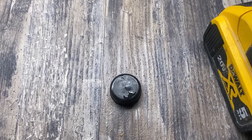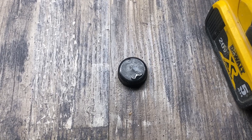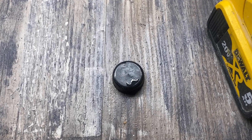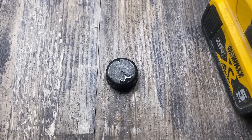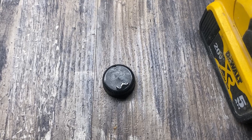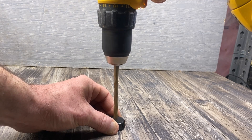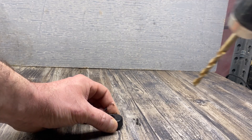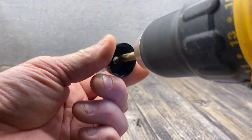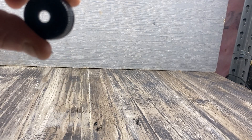Next, we have to put a hole in the cap so that we can fit our airline through the cap into the bottle. That way we avoid a lot of splashing from all the bubbles. You want the hole just a little bit bigger than a quarter-inch airline, so I would go at least five-sixteenths — you can even go up to three-eighths if you want.